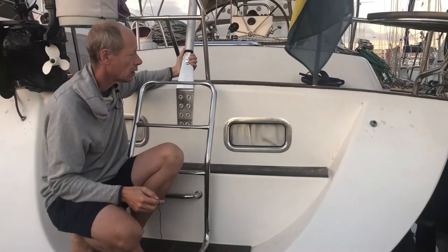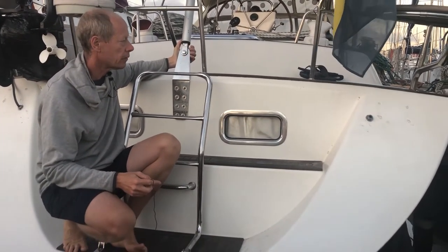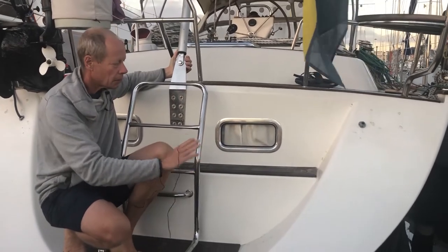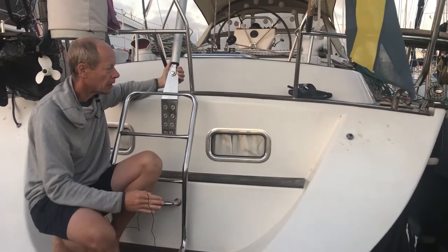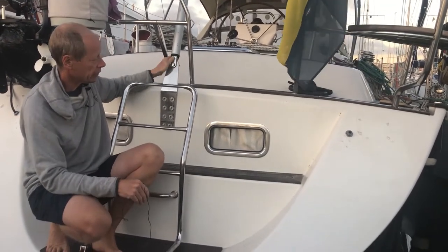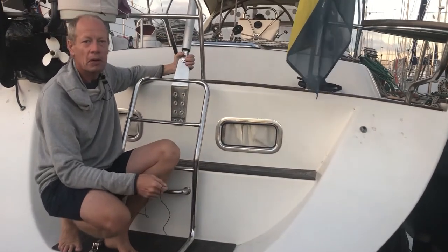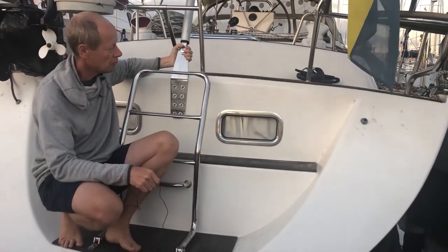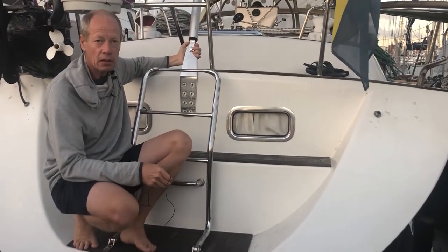The boat is very traditional in all ways. The back of the boat is not a sharp stern — it's traditional. These are the windows from our bedroom, very nice. And this transom is where we can sit and have a swim.